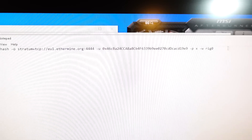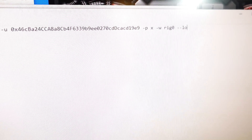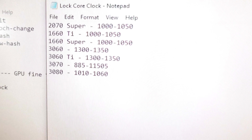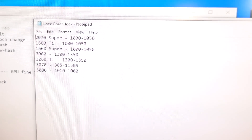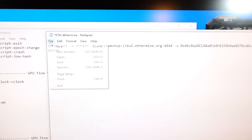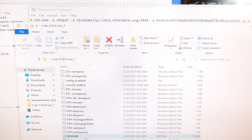I have a cheat sheet for the clock values which I'll put in the description. For the 2070 Super we're going to go from 1000 to 1050; I'm going to start on the higher end and enter that into the batch file. One thing you need to do after saving is run this as administrator, but there's one more step — let me show you what happens if you just right-click and run as admin.